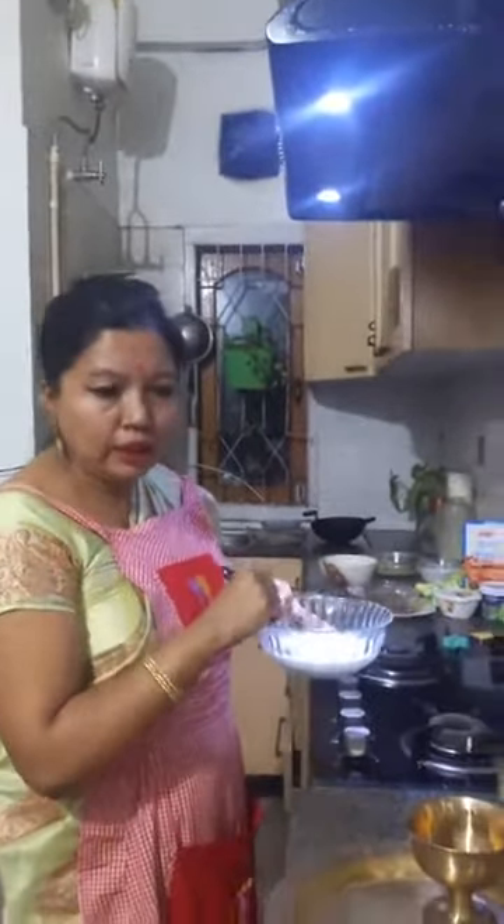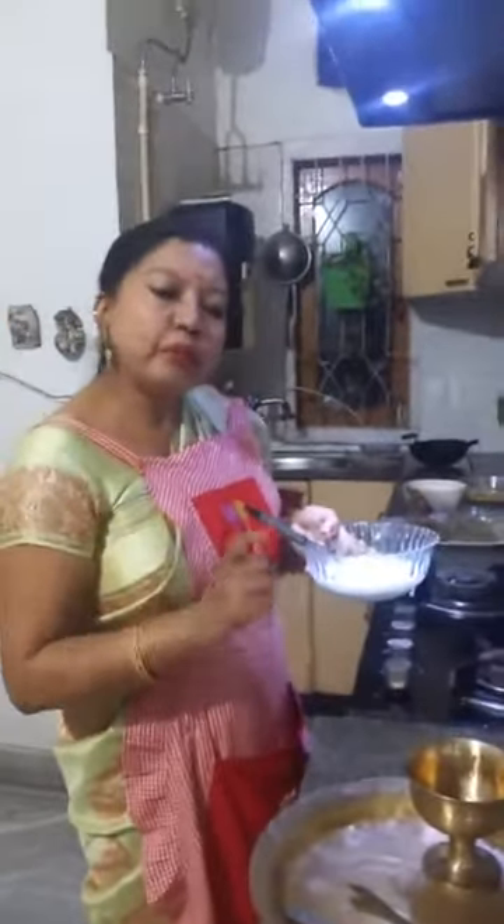If you can't get Amul cream, using normal dahi alone will have a sour taste. You can also mix equal quantity of Mishti Doi.